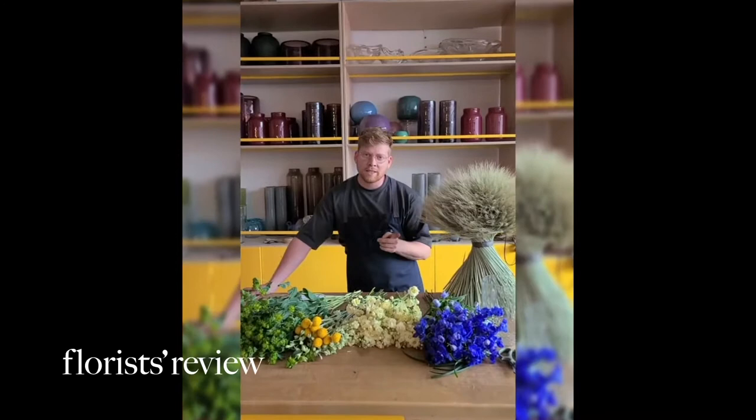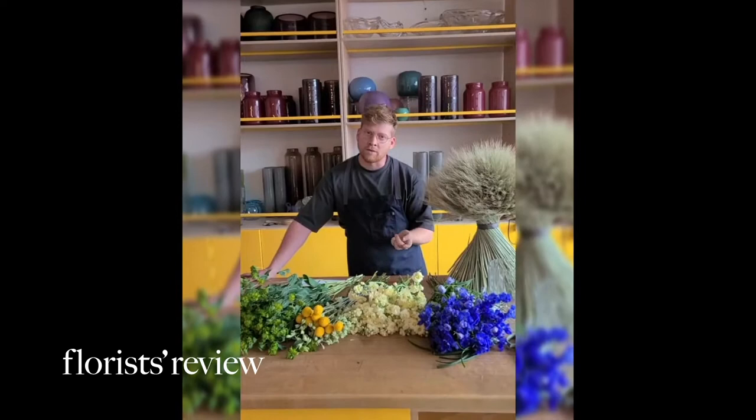Hey guys, I'm Jean-Pascal from Jean-Pascal Flores and I'm participating in the contest by Flores Review, Best in Bloom. This year the contest was to make an arrangement with four natural elements in mind.